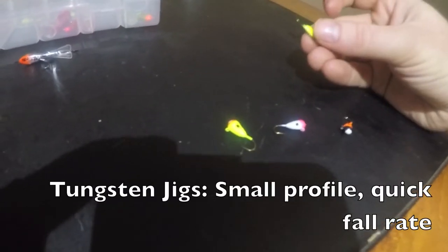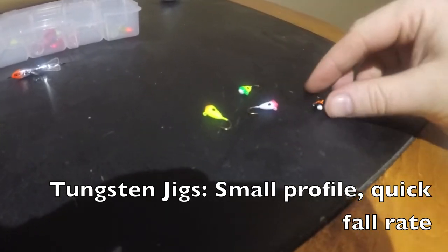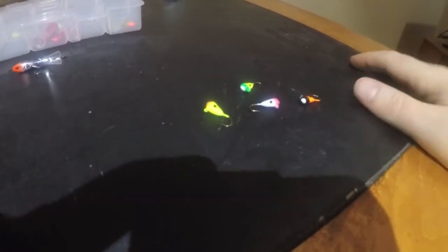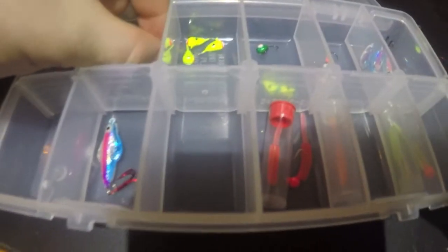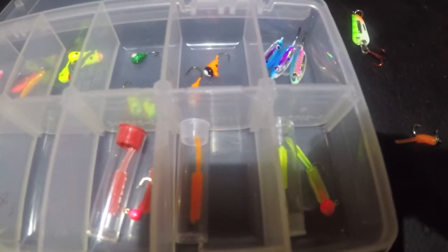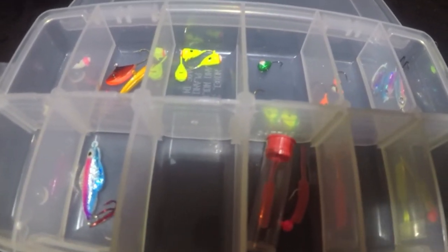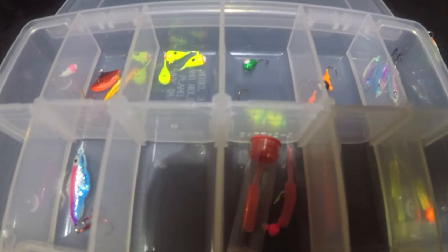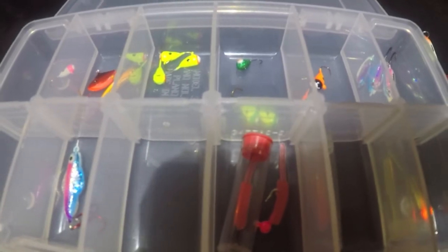Plastics are always good too, but this year I just have a feeling it's going to be really hard to beat a tungsten jig with a maggot on it. That's about all I'll take with me — just duplicates of those staples. I don't go crazy, I keep it pretty basic. Hope you guys like the video, and as always, if you have any suggestions or comments drop them below. Have a good one!